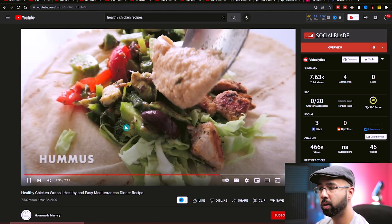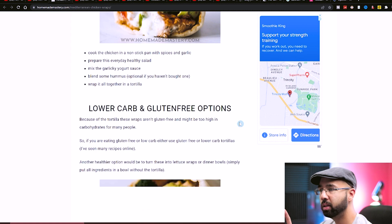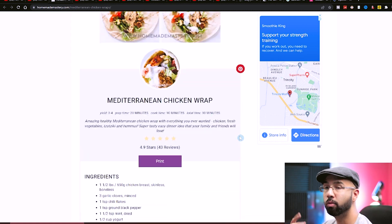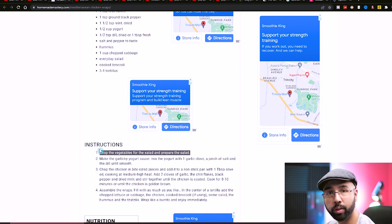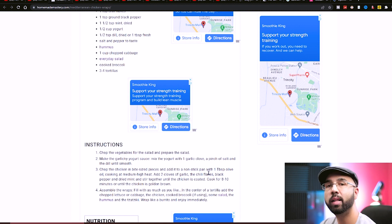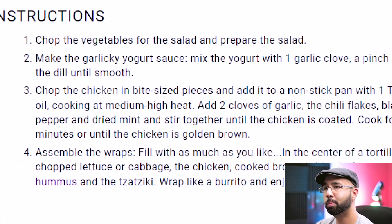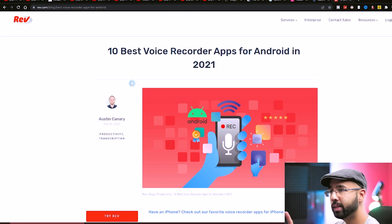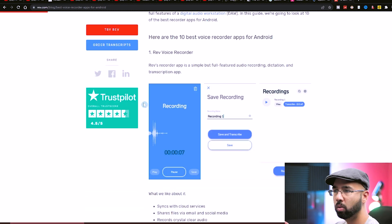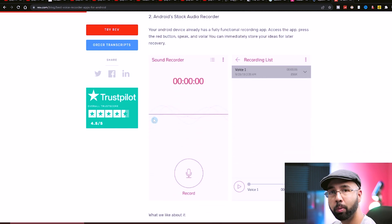This particular video has a link to the actual recipe in the description, which is really beneficial because what this video doesn't have is a voiceover. You have a few options: grab the text from the instructions and paste it onto the screen, or record a voiceover yourself or have somebody else do it. You can rephrase the instructions slightly — instead of 'chop the vegetables for the salad and prepare the salad,' say 'prepare the salad by first chopping up the vegetables.' You can record that audio with just your phone, using a voiceover recording app, then share it to your desktop for editing.